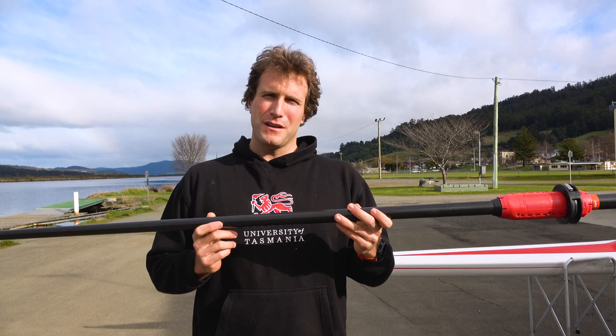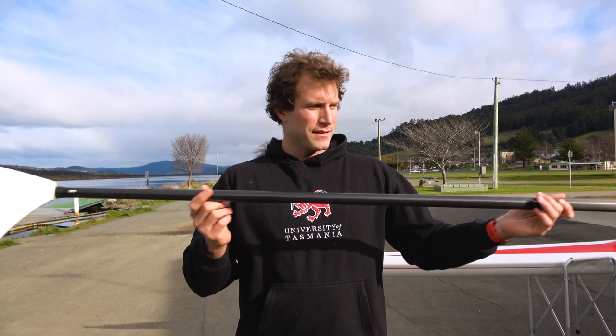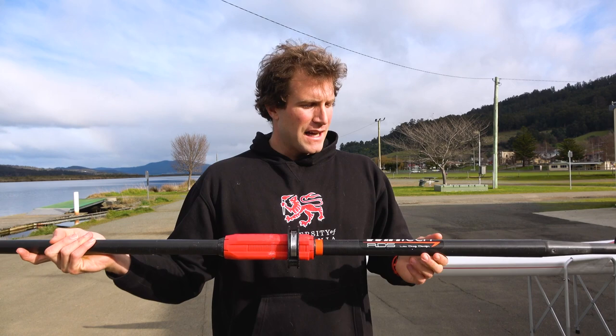I first got onto these Windtech oars — these are the reduced diameter shaft ones — just before nationals last year. There was a set laying around the shed that no one was using, and I was trying to work out what set of new oars I wanted, whether it be Croker Arrows, Concept2 Skinnies, or any of those options.